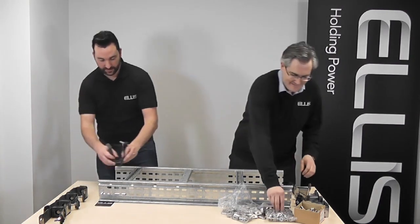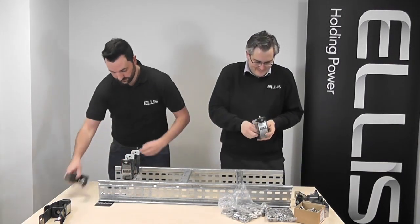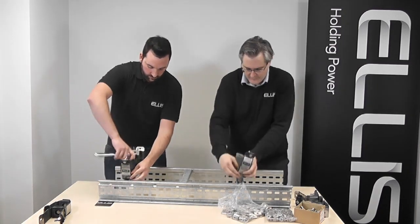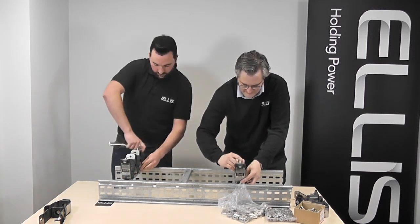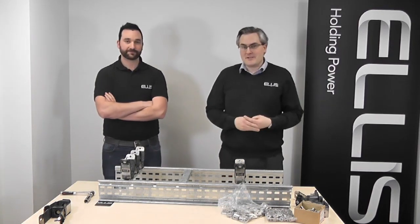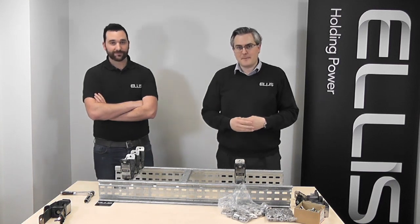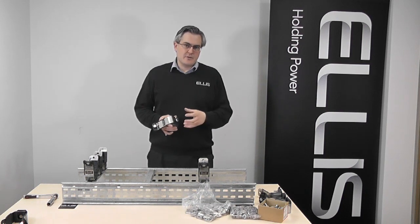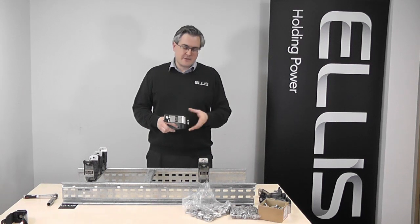So, are you ready? Go. There we go. It shows we can install the new Twist Foot Base three times faster than a standard product. From that demonstration we can see it's approximately three times quicker to install the new Vulcan Plus cleat fitted with a Twist Foot Base than it is a conventional cleat.